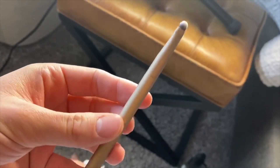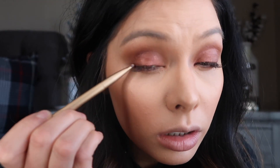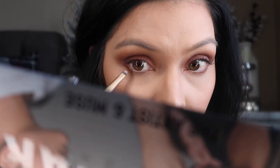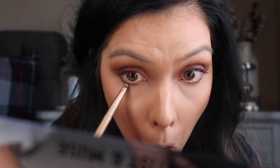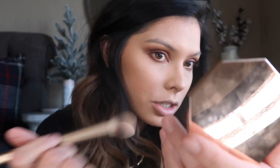I want to work on my eyes a little bit more. I'm going to go in with this little smudger — it's called the smudge brush — and I'm going to go in with 'I'm Inspired.' Then I'm going in with Lyric from Kat Von D just to bring some brightness back into my face and clean up any fallout I had with the shadow.